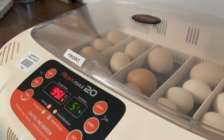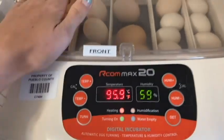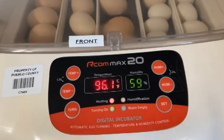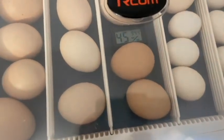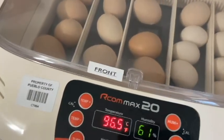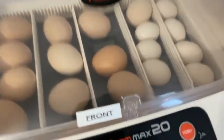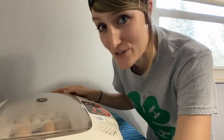There we go — the turning function is on. As you can see, our temperature is a little bit low and our humidity is just a little bit low, but that's because I opened the lid and some of that humidity and heat escapes. But it should come right back up. We also have another little gauge inside for a bit more info on temperature and humidity. Also, a very special thank you to the Rafferty family — they have the chickens that supplied these eggs for us.